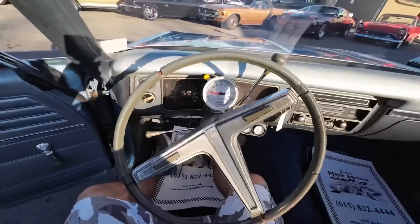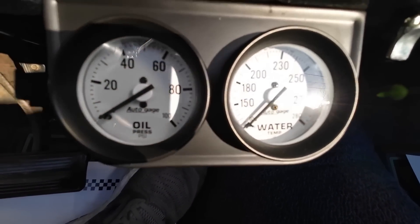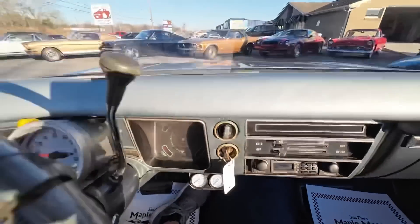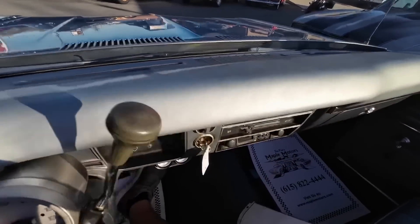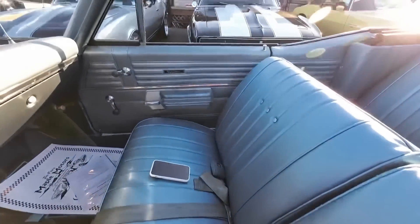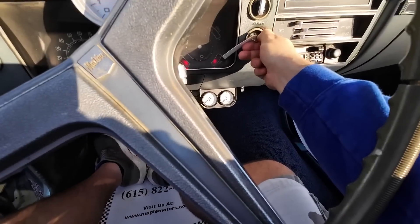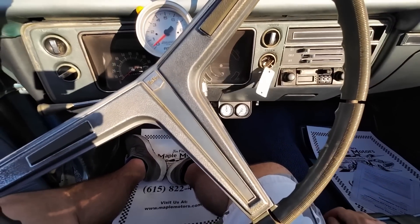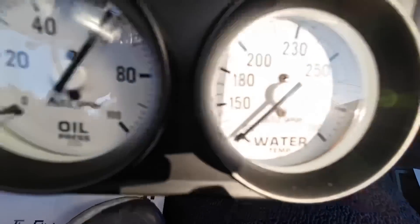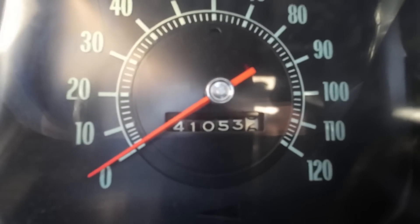Checking out this interior. We've got a tach, and oil pressure and water temperature gauge below the dash. Aftermarket radio — an older tape player. The dash actually looks pretty good. Interior is also pretty clean. Let's start it up. She's still cold, that's for sure. It's starting to warm up. Showing 41,000 miles on the dash.